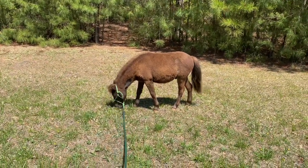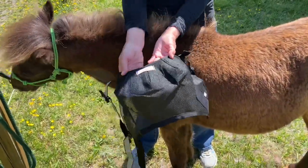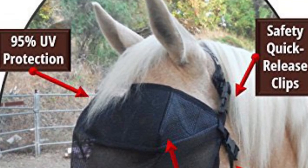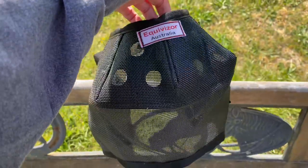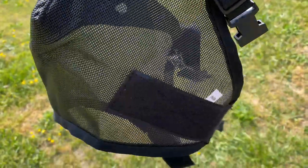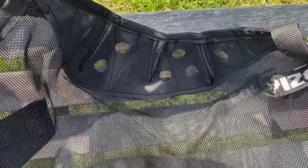I'm going to show you what the UV masks look like that I purchased. This is the fly mask I'm using — it's by Equivisor Australia. Here is a close-up of Teddy's mask. You can see how there are little holes and netting on the front, and here's a good look at the sides. This is what the inside looks like.